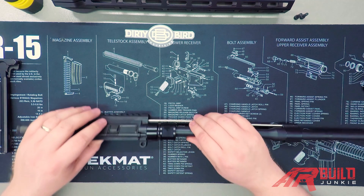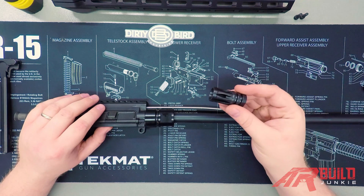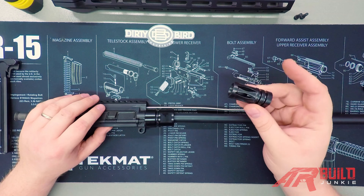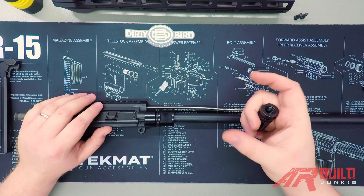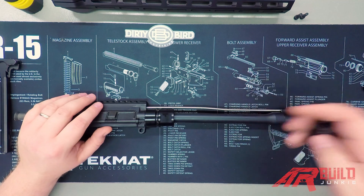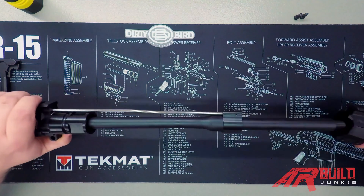There are a couple of considerations when moving on to this step. The size of your muzzle device is going to dictate whether you put it or the hand guard on first. Since this is a lower profile one, we can install our hand guard first. If it were fatter or a cookie cutter style from Strike Industries or something like that, you'd want to install that after your hand guard. So we'll go ahead and install our hand guard — we're just going to slide that right over.